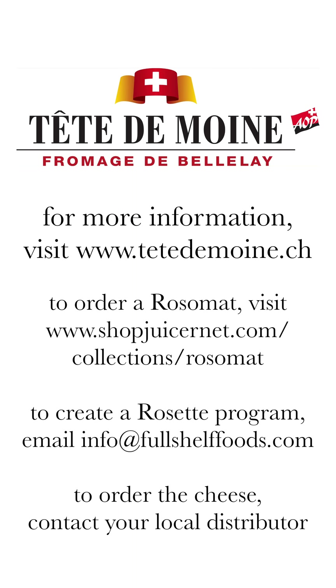Tête de Moine is one of Switzerland's most iconic cheeses, with an 800-year history beginning at a single monastery in the Swiss Jura region. Today, Tête de Moine is made by fewer than 10 mountain dairies with fresh raw milk from cows that graze on native grasses and herbs that give the cheese its signature fruity and nutty flavor.